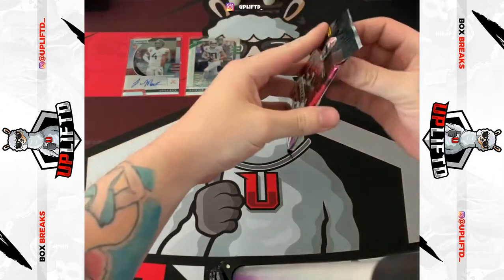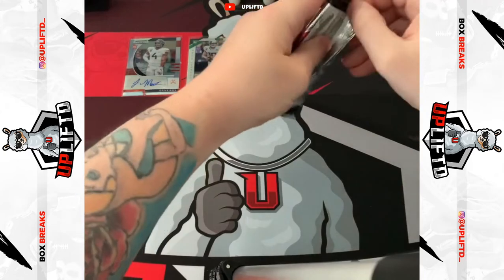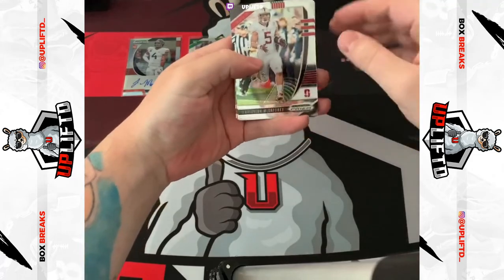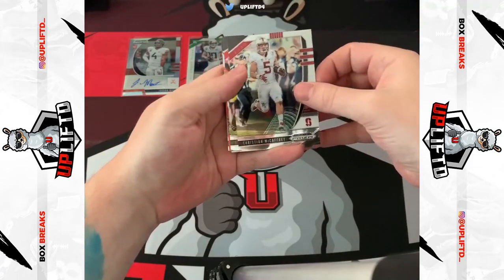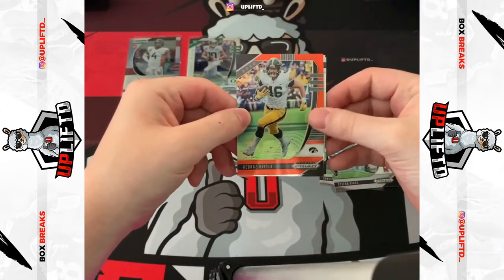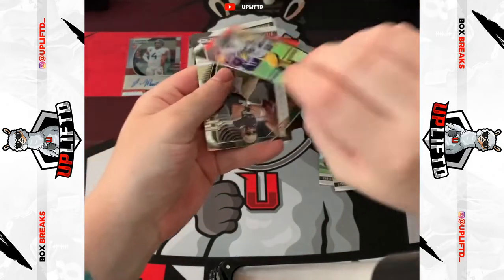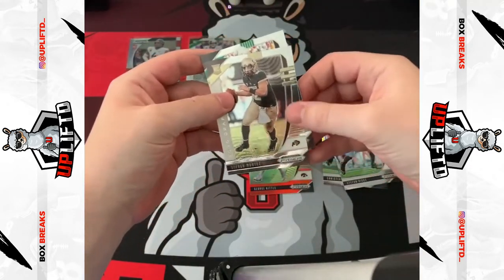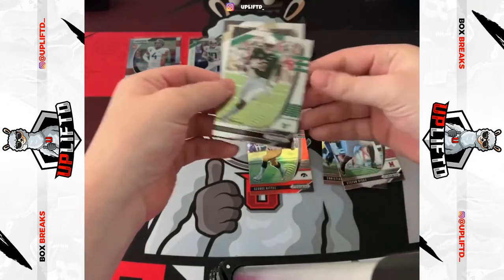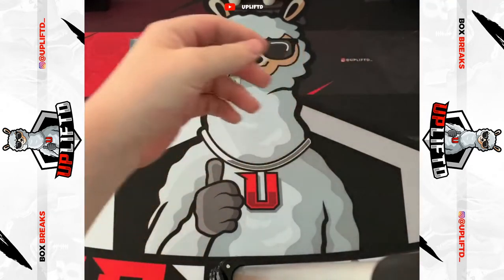Pack two. I need to get the knack of opening these packs. We've got CMC, Stefan Diggs, George Kittle orange — just numbered? Nope. Steven Montez rookie and Marlon Mack. This has been a great box already, it's paid for itself.